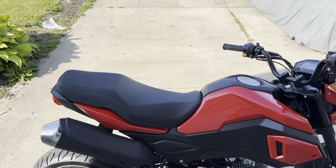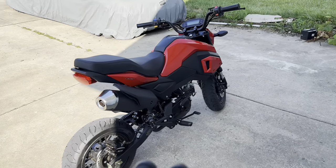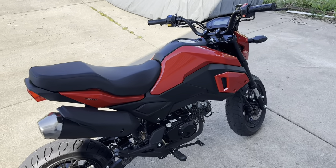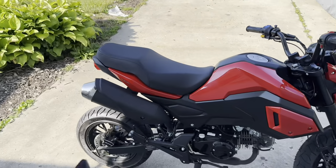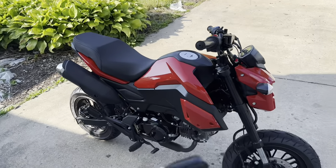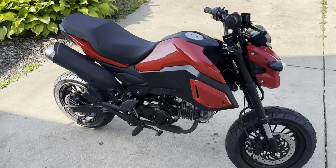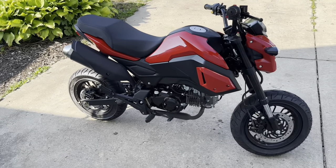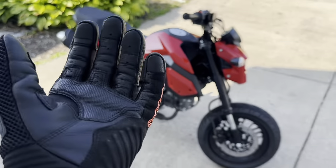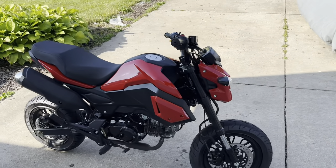Everything else — it rides good, it cruises, it goes decent speeds for what it is. And for the price, it was a thousand bucks — you can't really beat it. Competitors like the Benelli 125, the Honda Grom, the Z125 — all those run about three to four thousand dollars brand new. This was a thousand bucks brand new, two hundred dollars shipped. So really, I look at it as just a thousand-dollar bike.